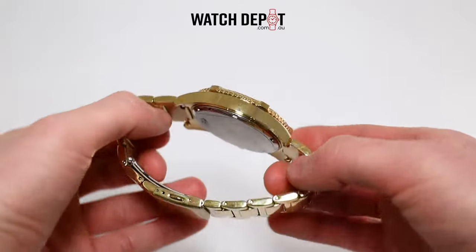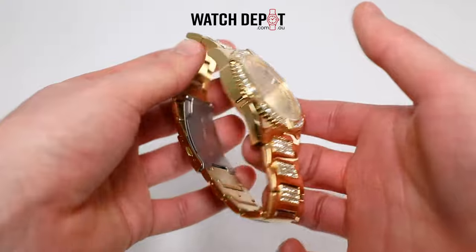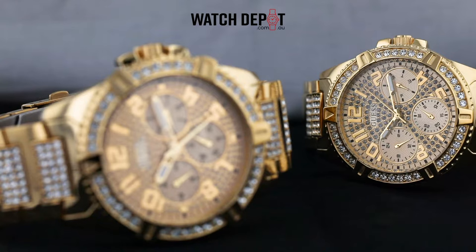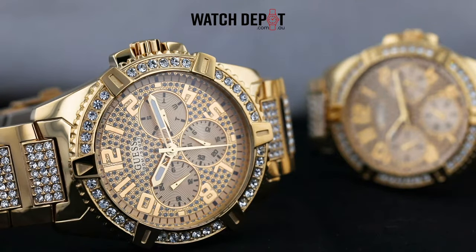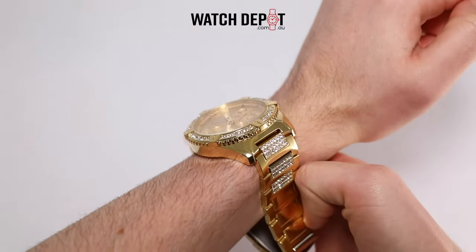Going over some of the features, this one has a day, date, and 24-hour sub-dials. All work really well, and I find them super handy as I'm always forgetting the date. There are no chronograph pushes, so they're all controlled with the crown, with the first click out controlling the date wheel at 6 o'clock, and the second click controlling the time and thus the other two sub-dials.